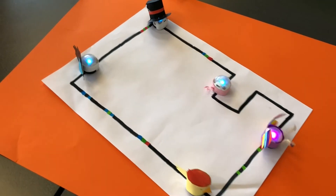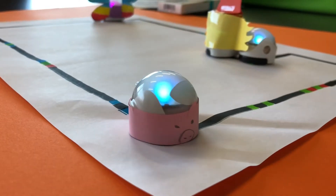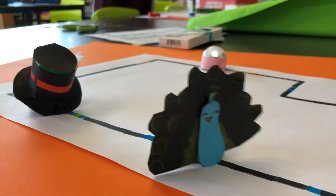Using a camera, film a video of your Ozobot in their fancy costumes with your footage. Put together a two to three minute long video.